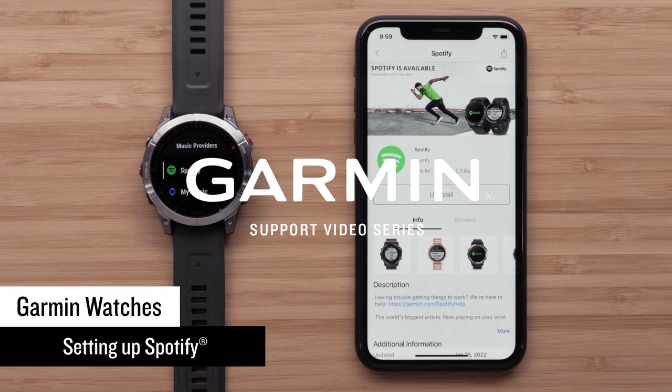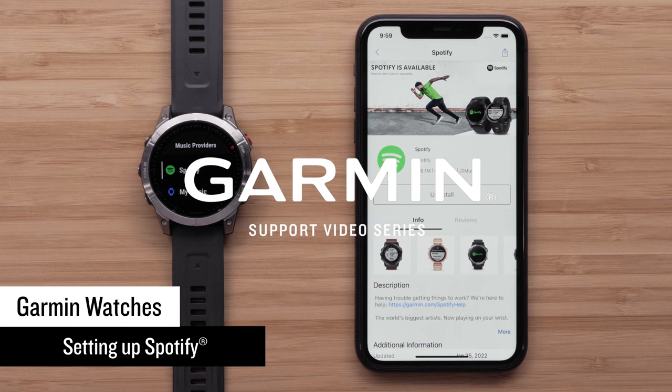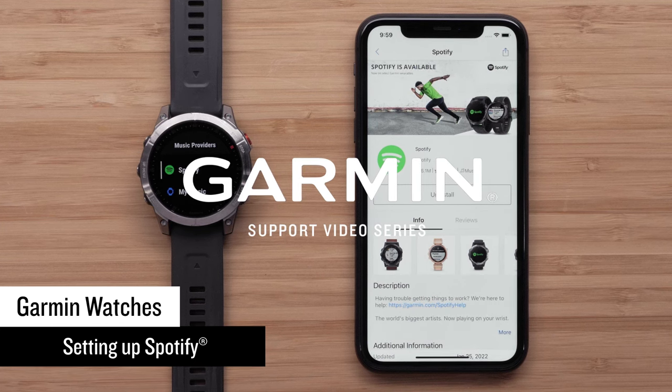Today we'll show you how to set up the Spotify app on your compatible Garmin watch. In this video we'll be using an Epix Gen 2 series smartwatch, but the process is similar on other music compatible Garmin watches.